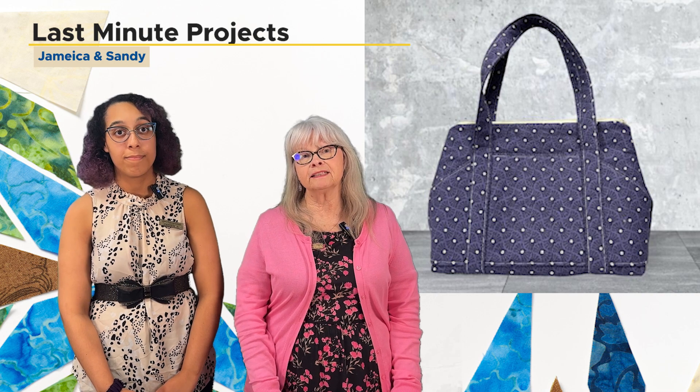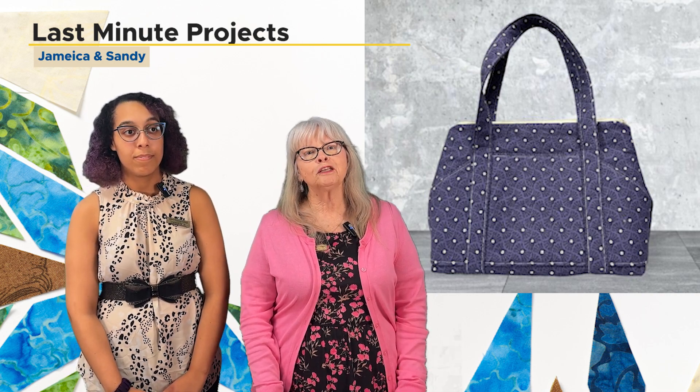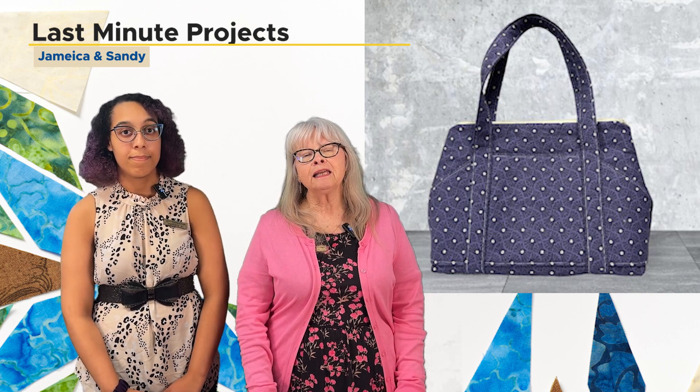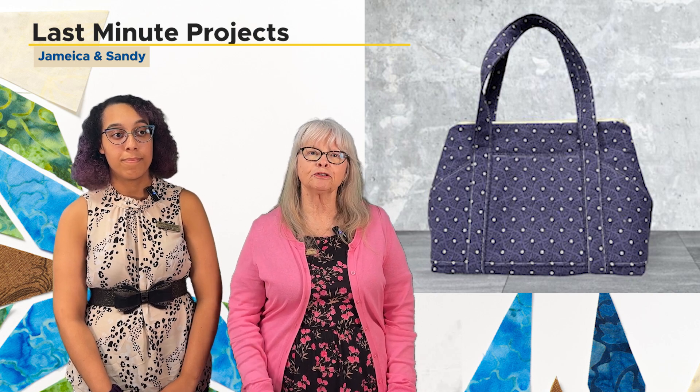Those are the two classes we'll be offering in the fall, followed by two more in the winter which we will introduce to you then, but they will continue to build on the skills that you've learned in these first two classes.